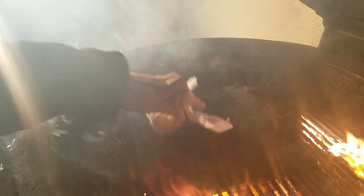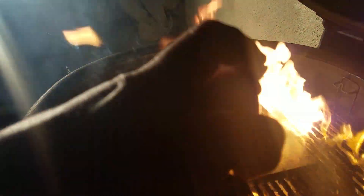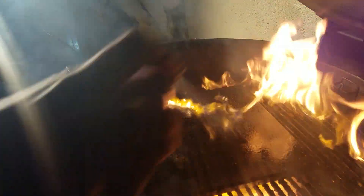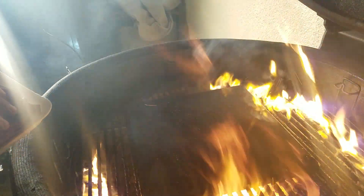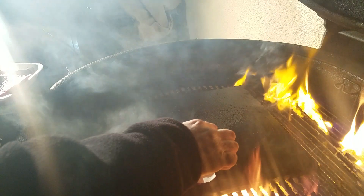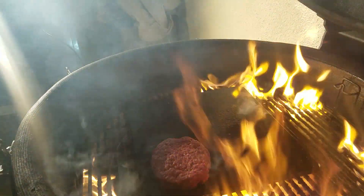The barbecue is registering about six fifty, so that should be hot enough. That's what you want. Now we add oil and put the burgers on.